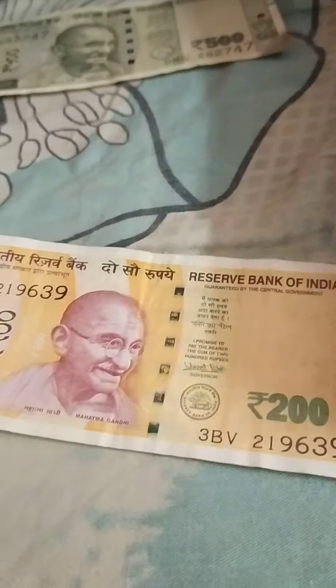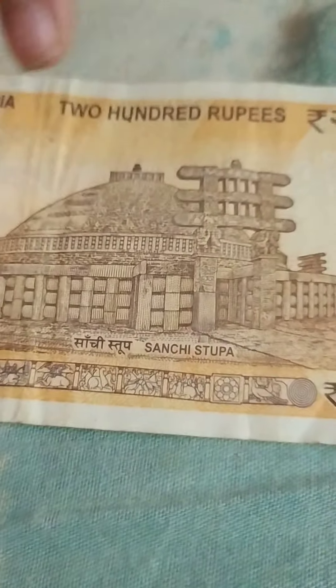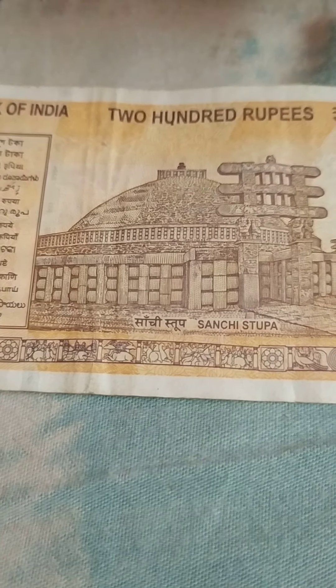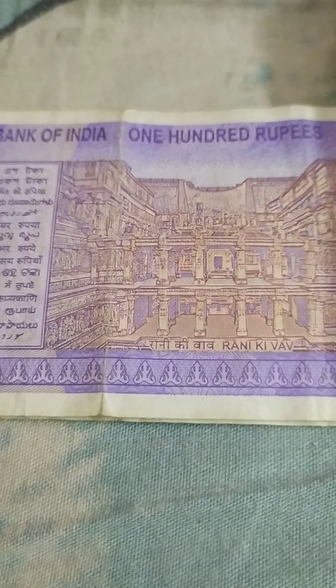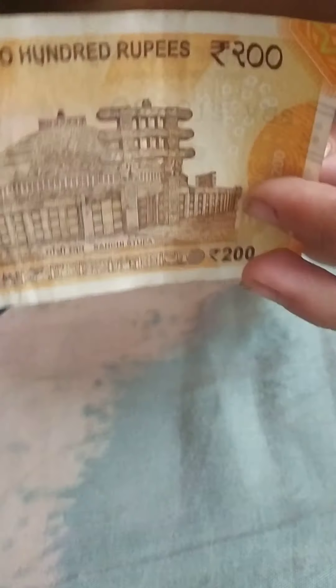Here is the 200 rupee note. It's a really nice orange color with the same security features. On the back you can see the Sanchi Stupa, which is a Buddhist temple located in Uttar Pradesh.